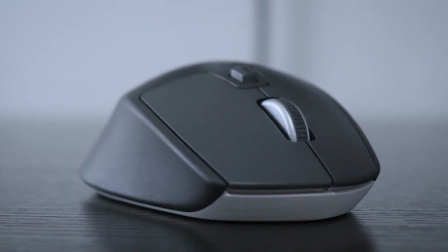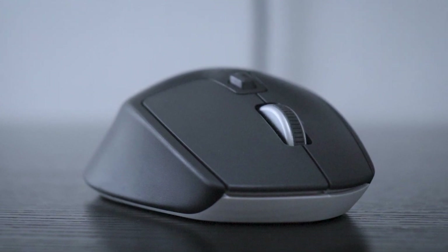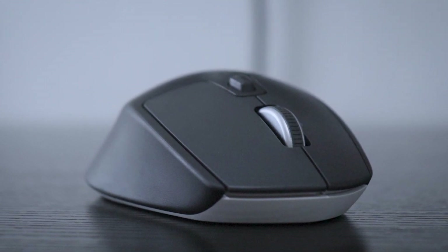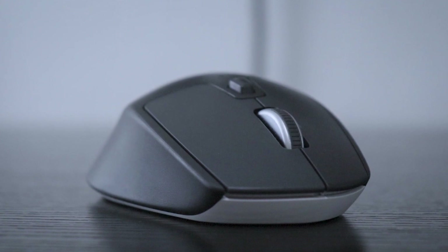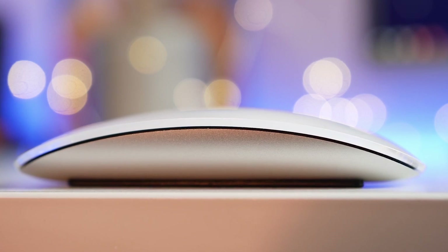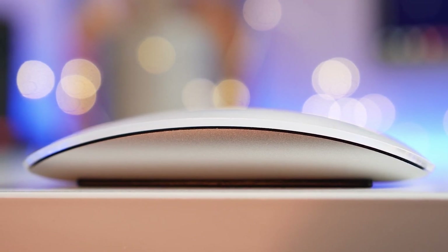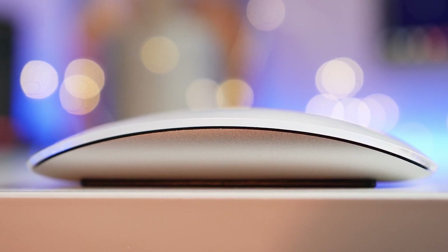But so many look so similar — which ones are actually built well and have the features that will match your needs? In this video, we break down the top three mice for Macs on the market this year, based on performance and situations they'll be used in. Whether you're looking for a budget option with core functionality or a more premium option with all the bells and whistles, we'll have an option for you. So if you're interested in finding out which mouse for Mac will be best for you, stay tuned.